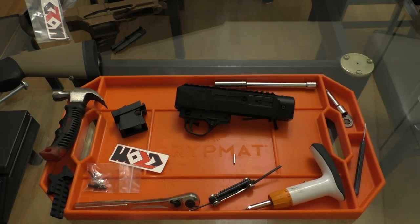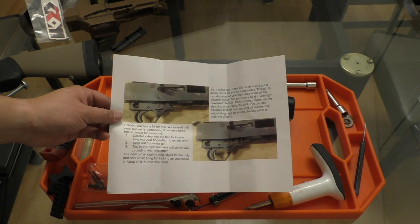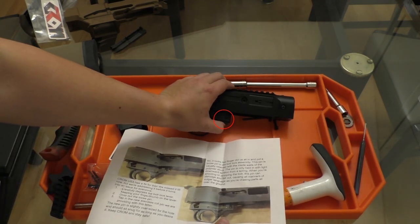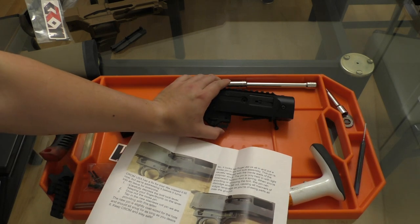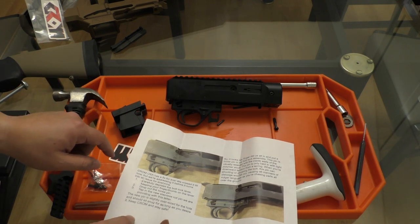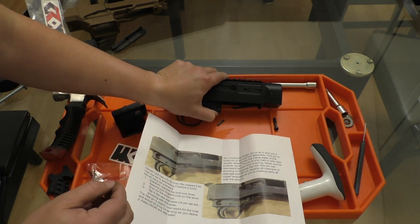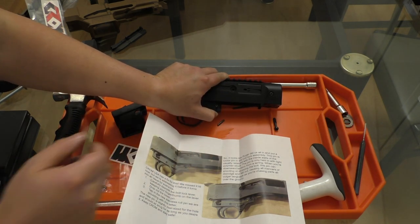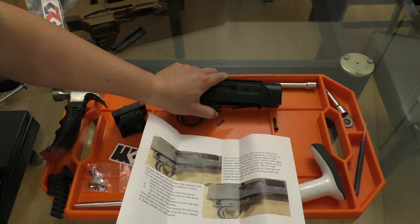Now we're ready to drop our receiver into the Chrom chassis, but first we're going to read these extra instructions Chrom provided. This is basically telling us that this pin right here on the receiver is pretty loose and it's really just held by tension from the bolt lock back. Mine just lost tension and that pin fell right out — and that is exactly what Chrom is trying to prevent. To remedy this, they've provided a larger stainless pin. To install it, we will depress this button, get this pin into place, and tap it in with a little hammer. Once it's there, that should stay a lot more secure than the stock one did.